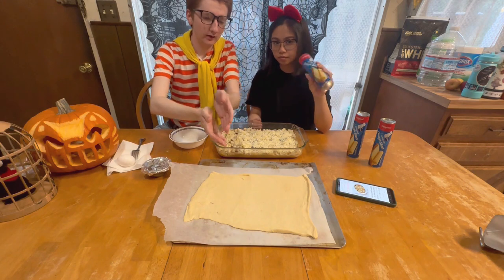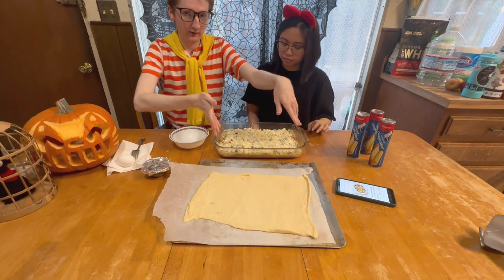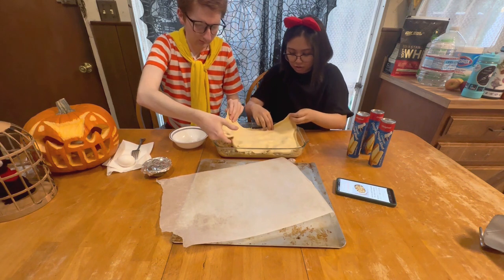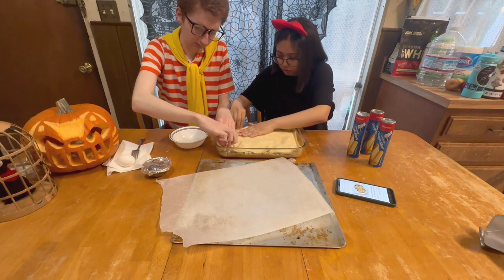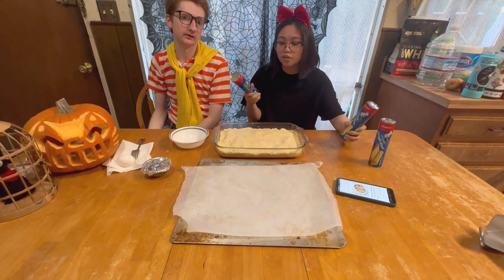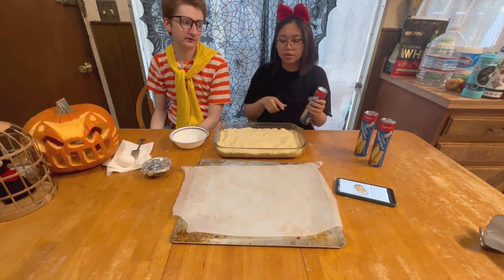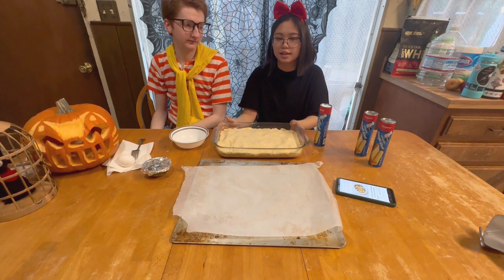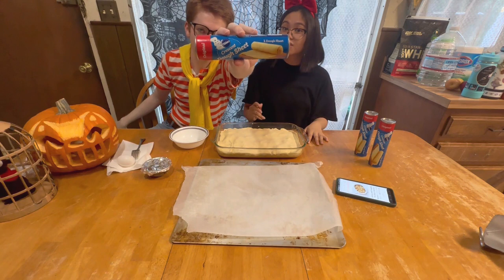Now we get a pastry sheet and we're gonna put it on top of the dish. Now we're gonna open the other ones and carve a fish and the lattice strips — like the one in Kiki's — the one in the pie.